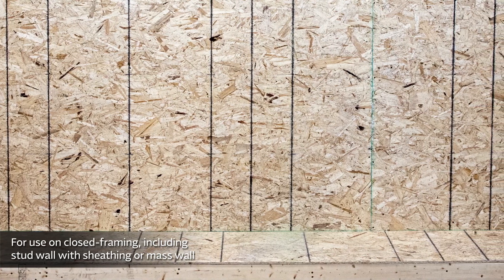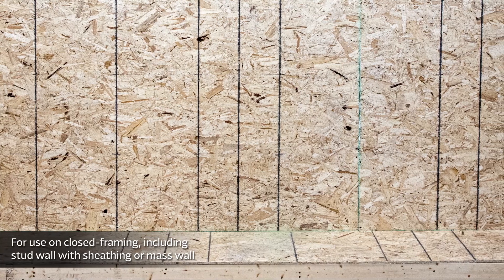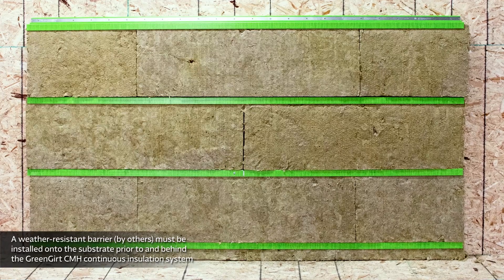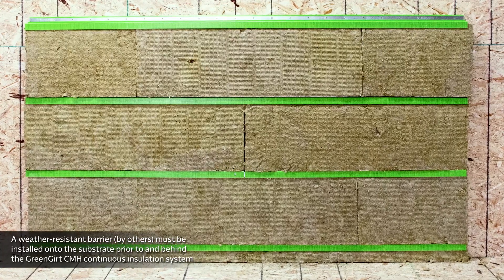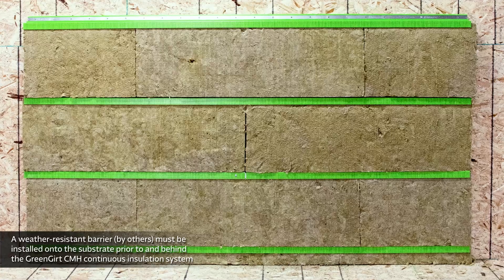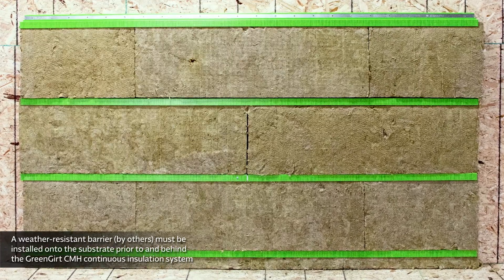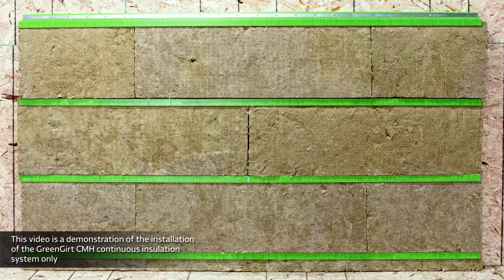Before installing the Green Girt CMH Continuous Insulation System, ensure the substrate is dry, clean, sound, and free of any debris or surface contaminants. Please note that a weather-resistant barrier, by others, must be installed onto the substrate prior to and behind the Green Girt CMH Continuous Insulation System.